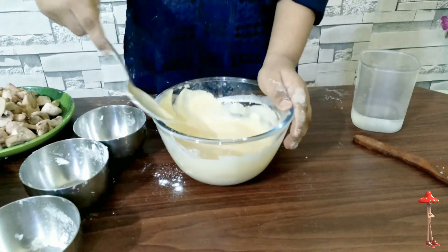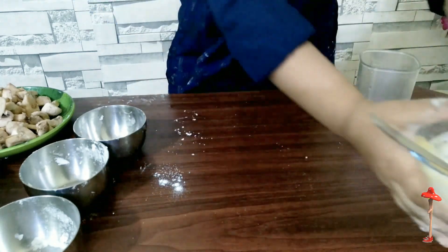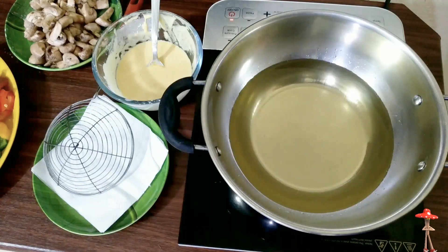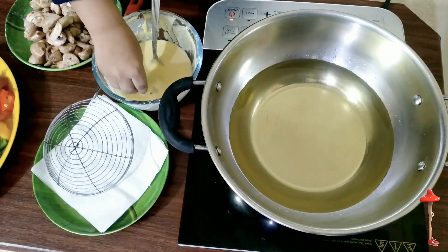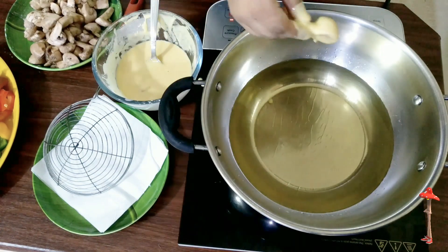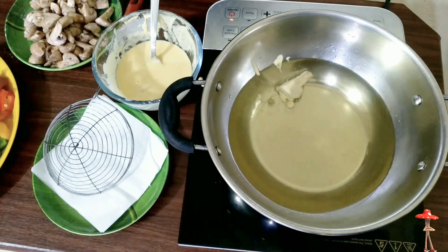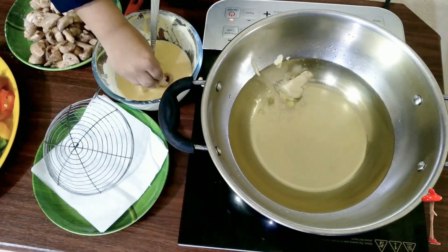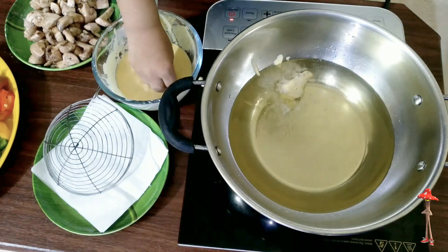Now we need to fry it. Now we need to fry the mushrooms.